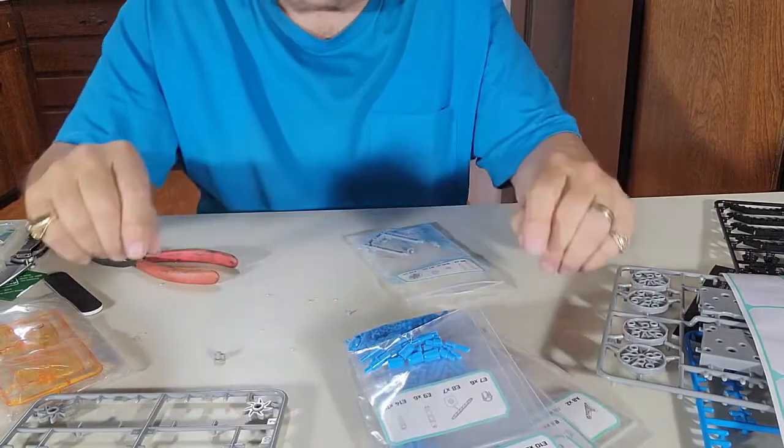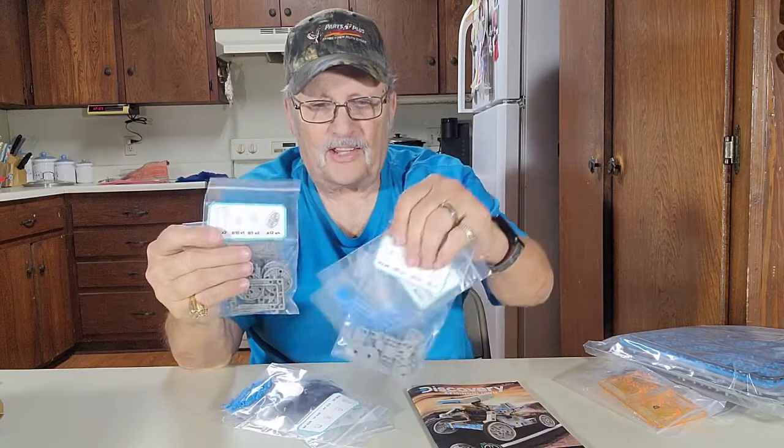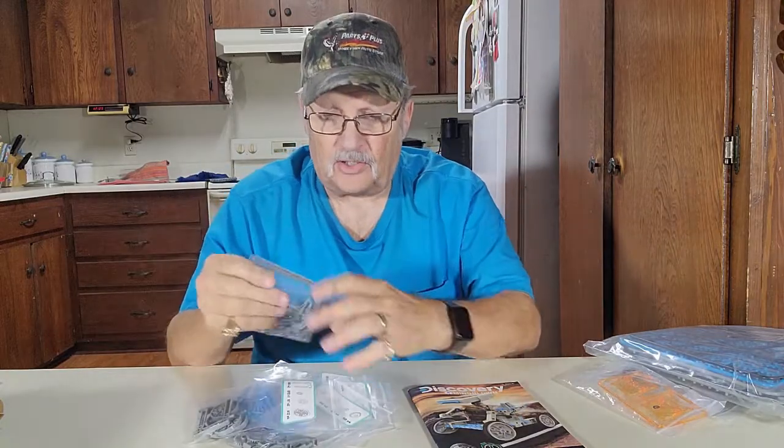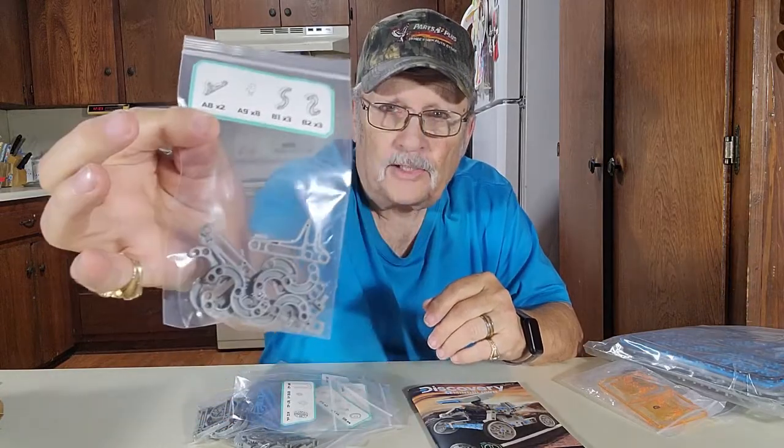Here's all my parts now. They're punched out and in the bags. You can see the bag has the part number on them, so if I need that part I know where it is. After I finish building, I take everything apart before I start the second one and put them back in the bag they go in, so we don't have any trouble finding the part.